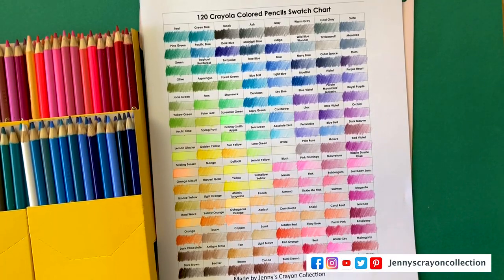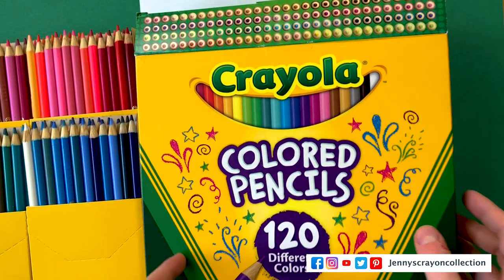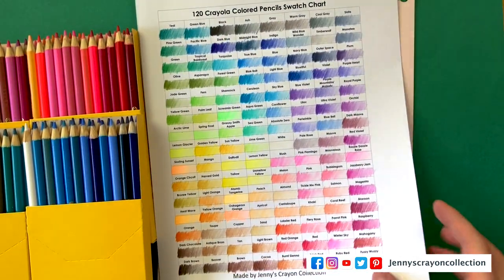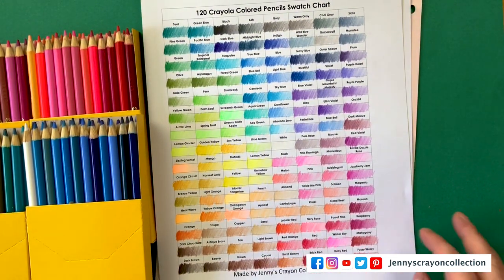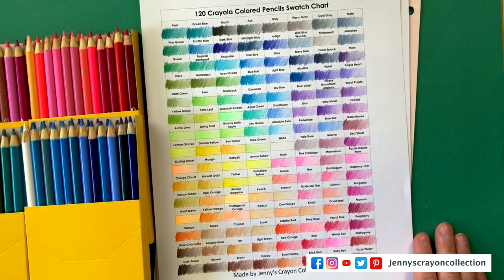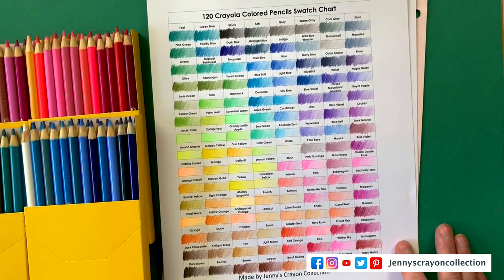Here's the box — 120 colored pencils, the swatches. I'm in love with this. Let me know what your favorite color out of here was. I hope you guys liked this video. Make sure you hit that subscribe button so you never miss a video, and I will see you guys in the next one.